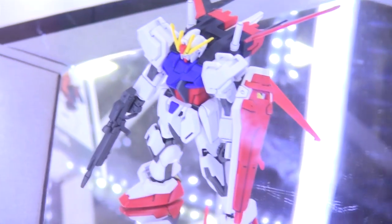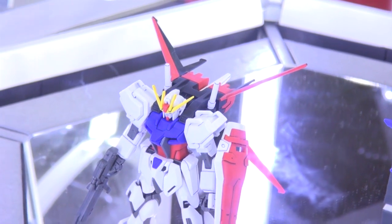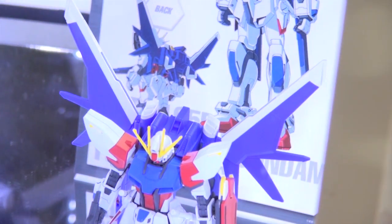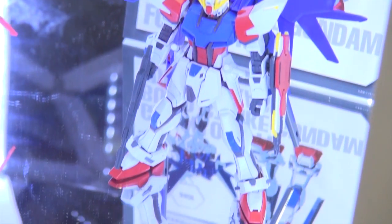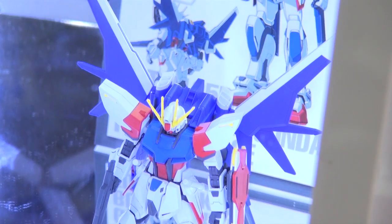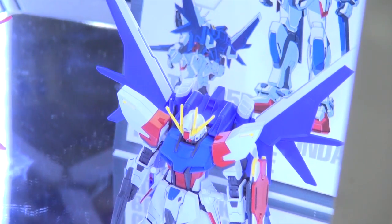They actually have the old Aile Strike on display because they're talking about Gundam Build Fighters. You can see they have the Build Strike Gundam Full Package, using parts from the Strike with that Build Strike backpack. It does look pretty good for an HG kit — HG kits are getting better and better — it's looking pretty solid.